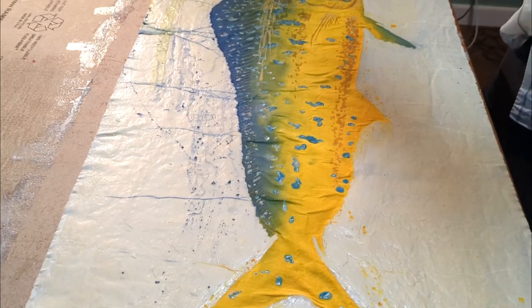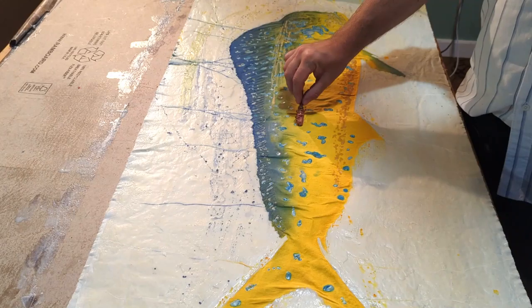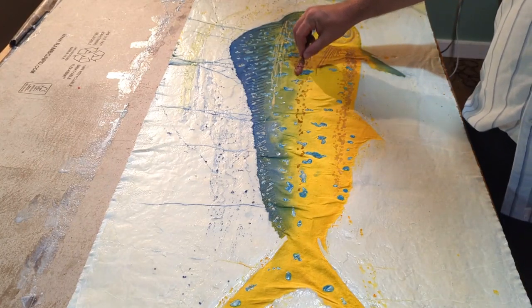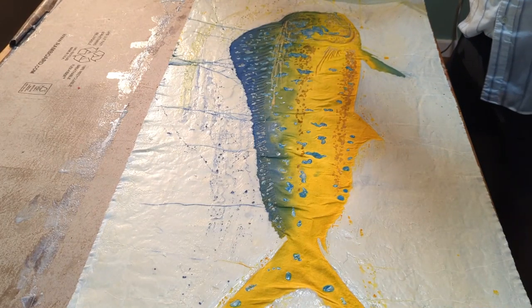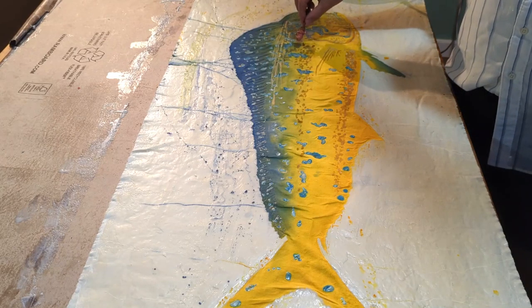Now you can see those first two iterations of yellow and blue have mixed and dried. The colors do brighten up but also lighten a little bit — especially the blue, which looked really dark. You just have to know the colors you're applying and how they're going to interact and change over time. The colors do dry a little bit lighter in value.